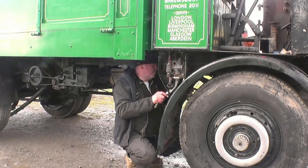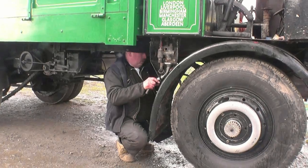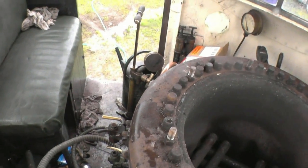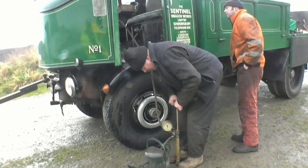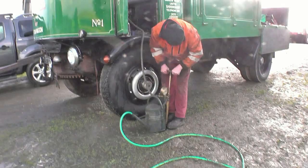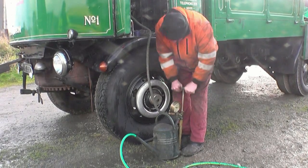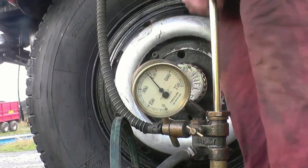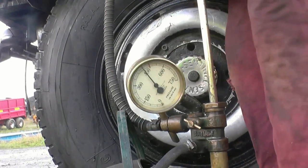This is Richard, getting very wet and very dirty. To carry out the pressure test, all the fittings are removed from the boiler and blanking plugs are fitted in place. The boiler is then completely filled with water and pumped up with more water until the pressure increases. The boiler is tested to one and a half times its safe working pressure. The boiler runs at 255 PSI, tested to 400 PSI, then 450 PSI.